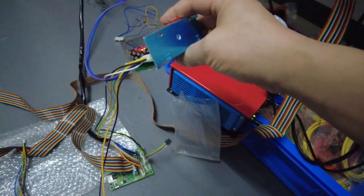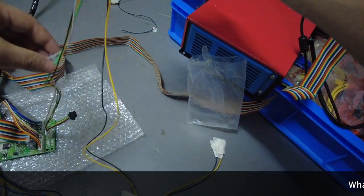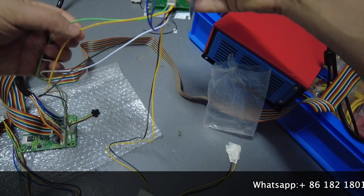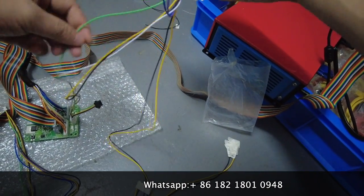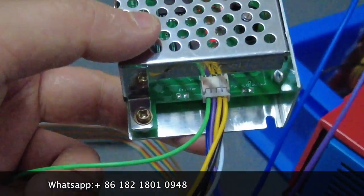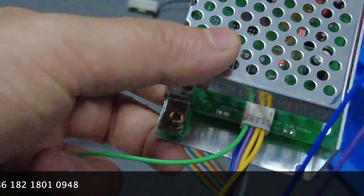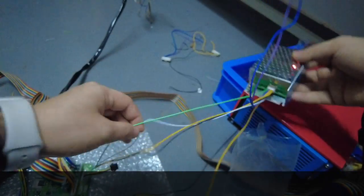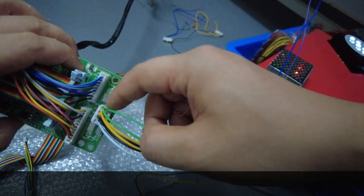Now let's identify the four cables. One cable is green, one is yellow, one is ground, and one is white. The green cable from the silver boxes is the first cable — from this end it is the first. Let's check where it goes to the little PCB board — on the PCB board it is also the first position.